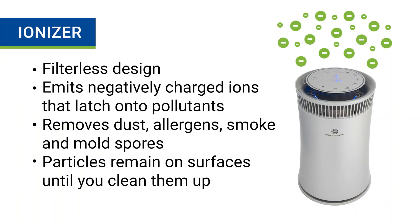An ionizer is another method for cleaning indoor air, but it doesn't use any filters at all. This type of air purification works by emitting negatively charged ions into the air that latch onto pollutants. This bond causes the particles to become too heavy to remain in the air, and those clusters fall onto the ground and other surrounding surfaces. Ionizers are great for removing a variety of airborne pollutants such as dust, allergens, smoke particles, and mold spores. Keep in mind that these contaminants still exist inside a room until you vacuum them up or wipe them off the surface.